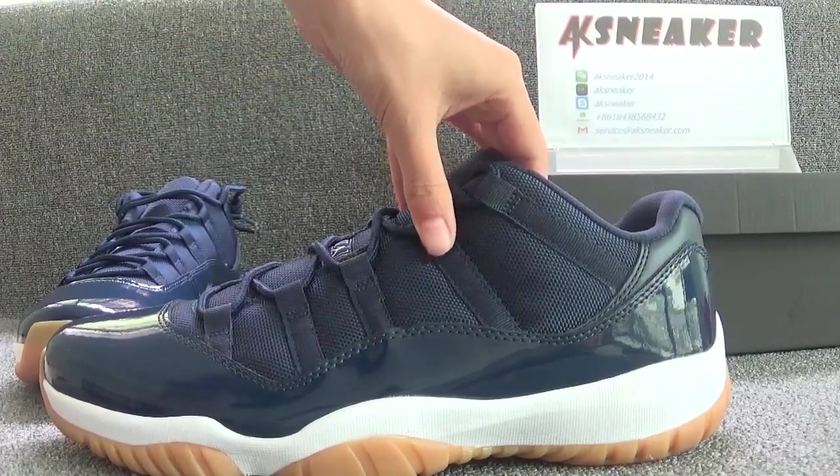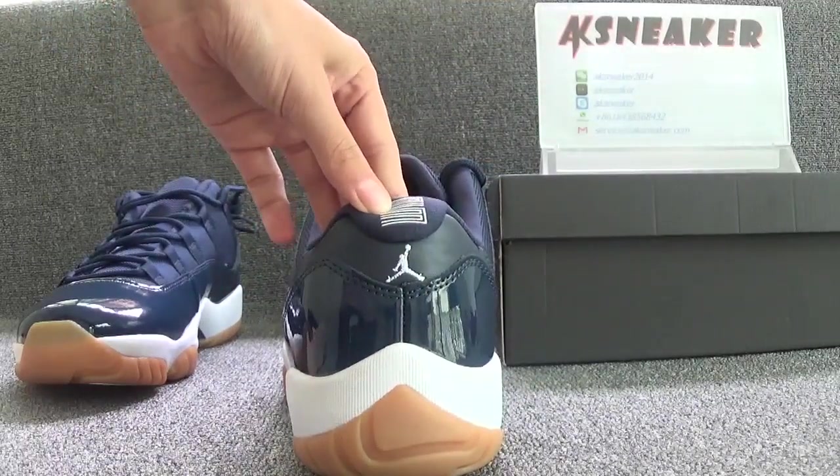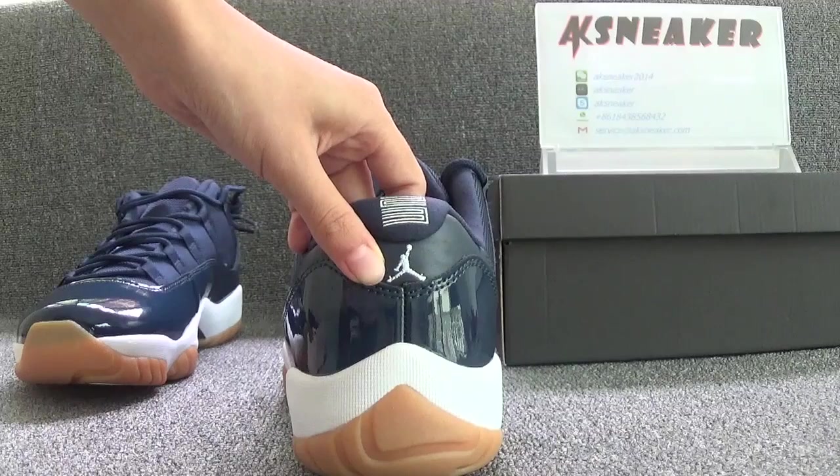Let's turn to the back of the shoes. You can see the white number 23 and the white embroidery Jumpman logo.